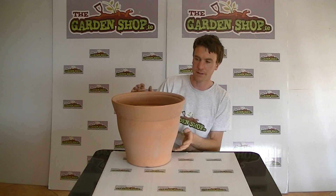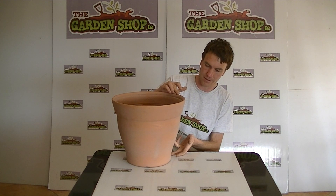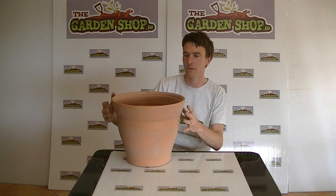The dimensions of the product: the diameter here is 32cm and the height of the planter is 38cm. So it's quite a large pot.